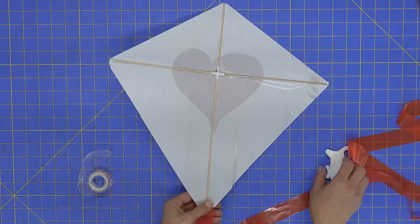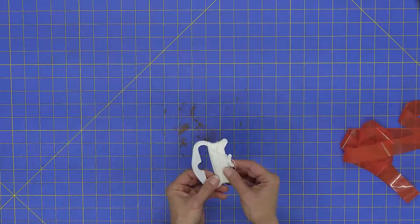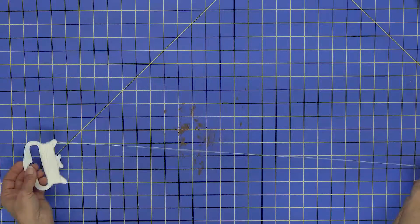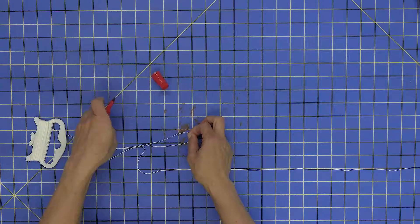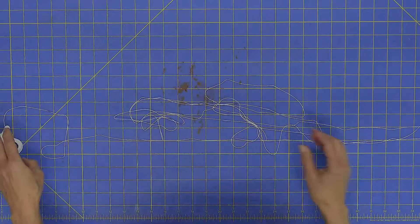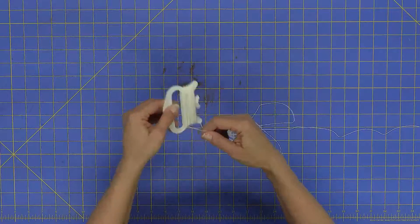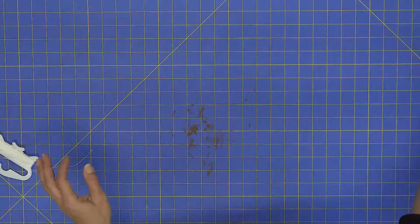Once we have all five kites made, we'll deal with the flying line. Take your winder and mark the string every three feet — or about every meter. Measure out three feet, put a little mark on it, then measure out another three feet, mark it again, and do that for four marks total. Then wind the string back up on the winder to avoid knots and tangles, and gather all the decorated kites.